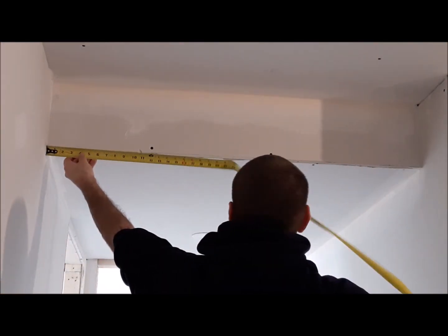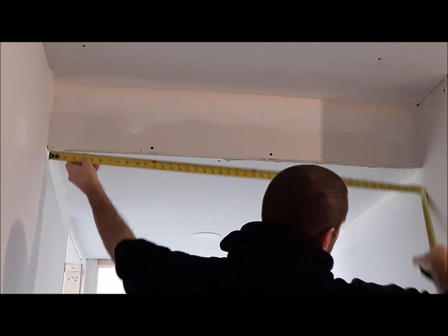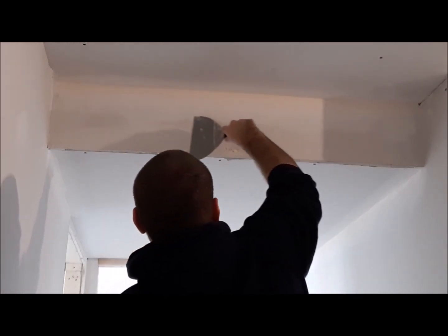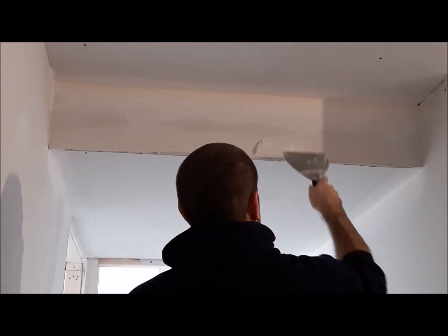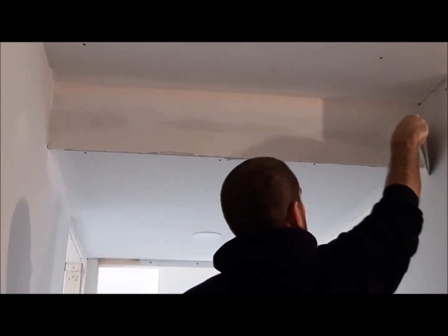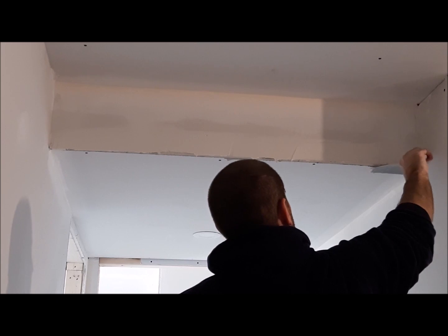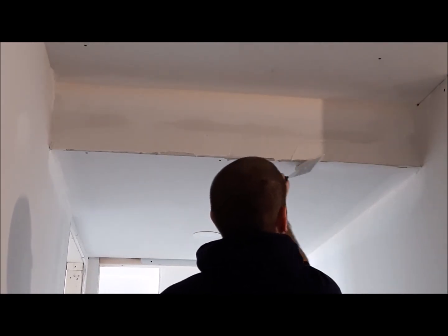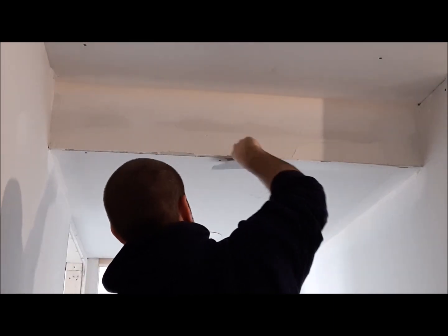Now I'm going to put on another corner, but this one is on a bulkhead that is running in between the hallway. So once again I put a generous amount of all-purpose compound on, smoothing it out so it's nice and even.